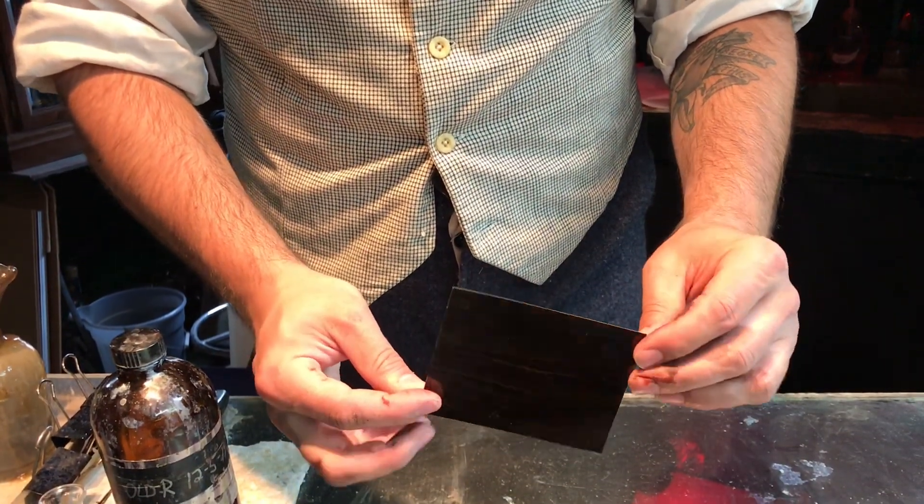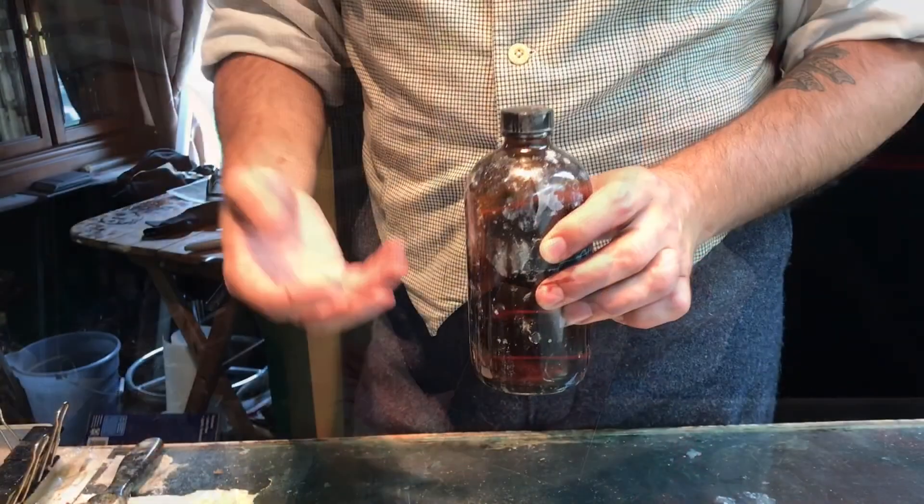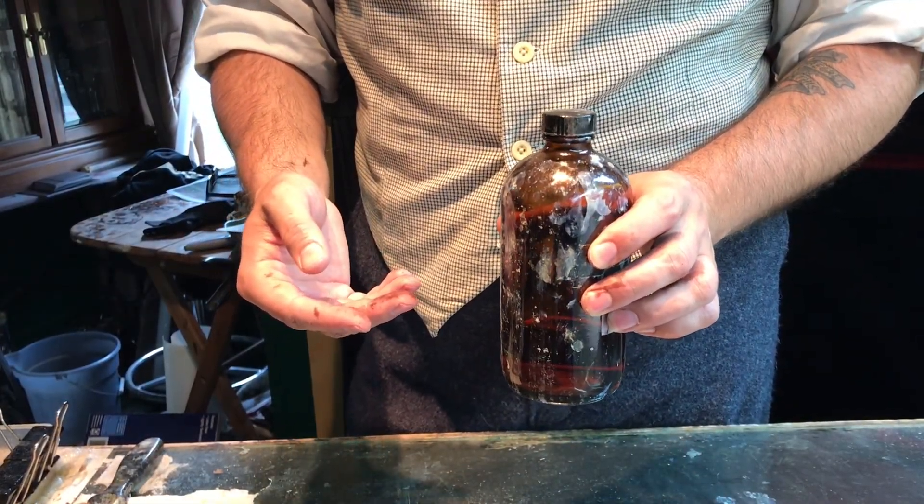You'll start with a blank black japanned tin plate. Next, you'll pour on a liquid film called collodion.